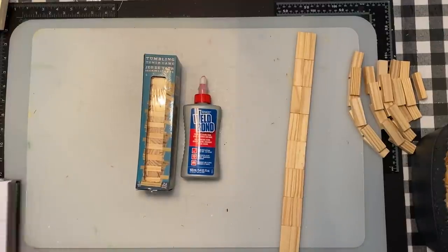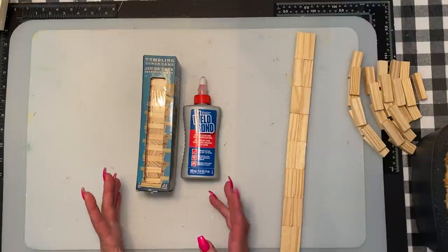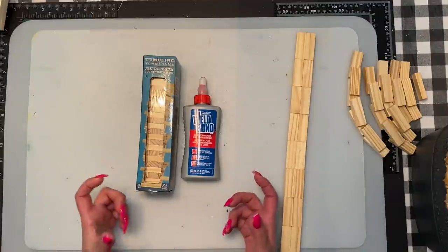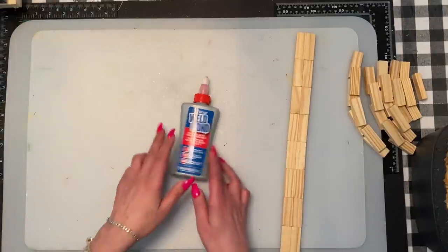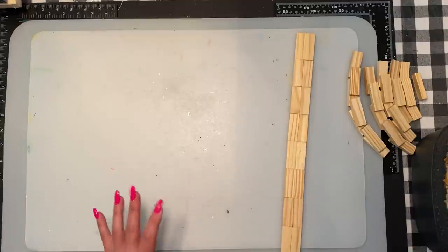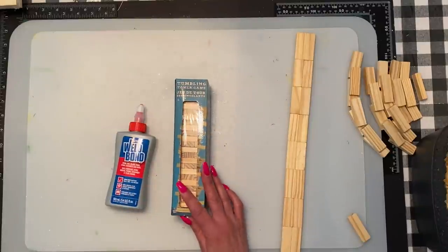Hi everybody, welcome back to my channel, and anybody that's new, welcome. Today we are going to make a Jenga block tree of life. I did one a while back on a reef and I thought how cool would it be to make one out of Jenga blocks — a freestanding one that you could put as a centerpiece on a console or a side table. I have a few different ideas so as I go along things may change. I'm not sure exactly how I want to finish the final piece — with leaves, peat moss, or reindeer moss, I haven't really decided yet.